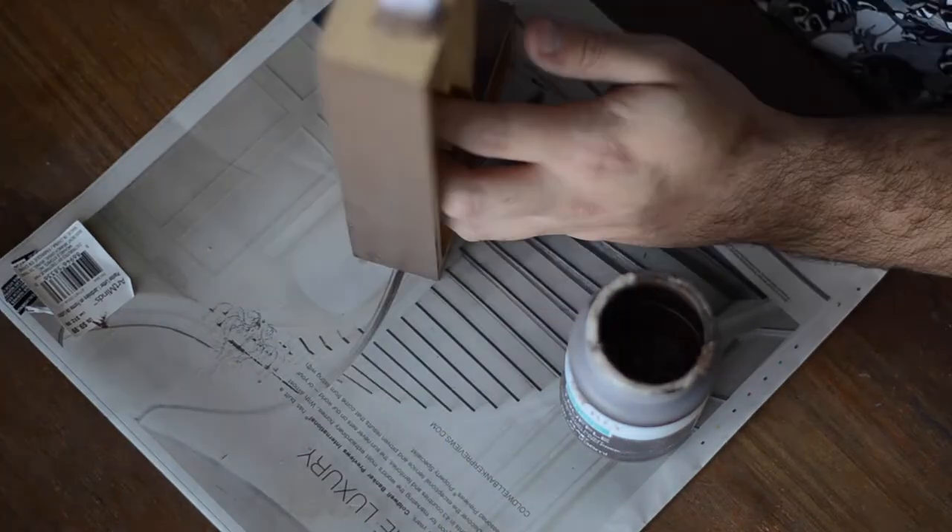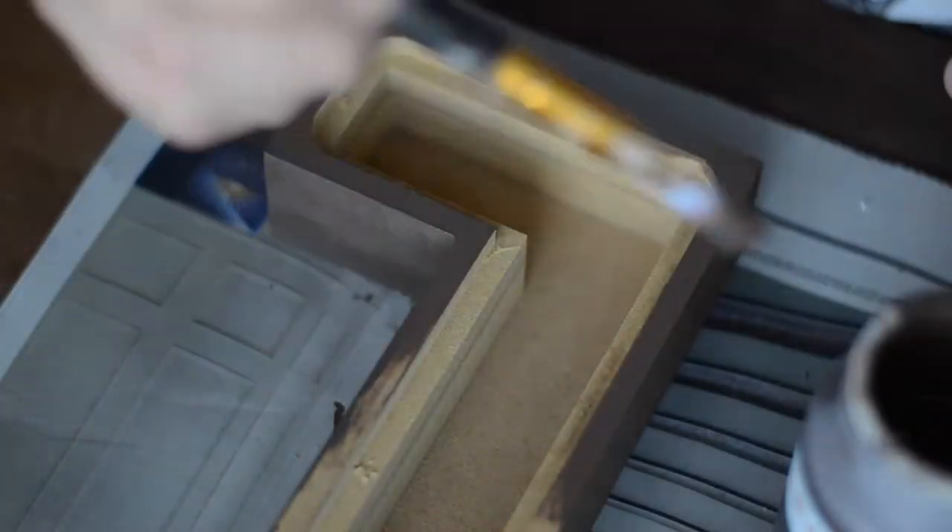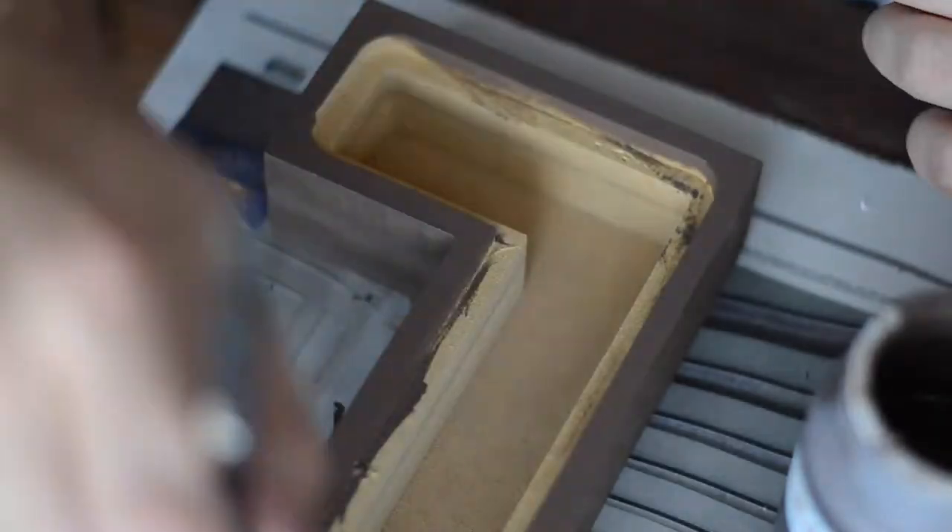Then I moved on with two coats of a dark brown paint. For this project I'm using chalk paint. The specific brands and colors will be in the description below. I found this at Walmart so if you want to use the same paint you should be able to find it pretty easily.